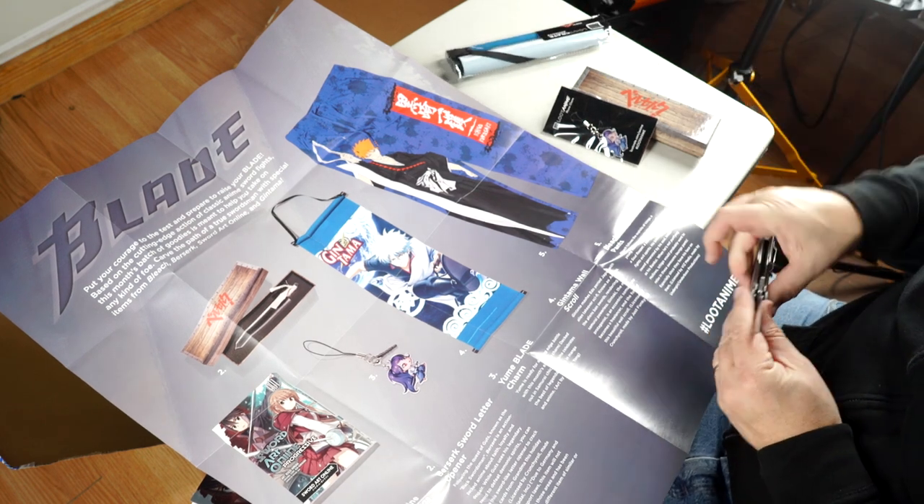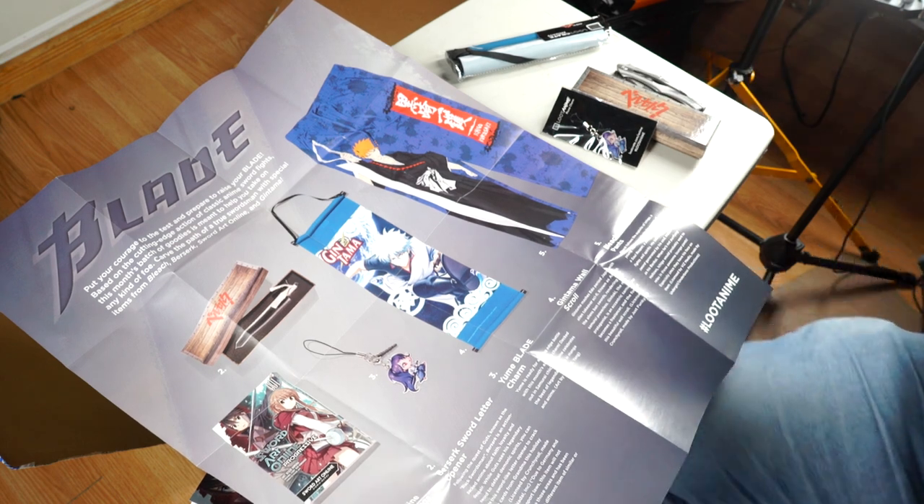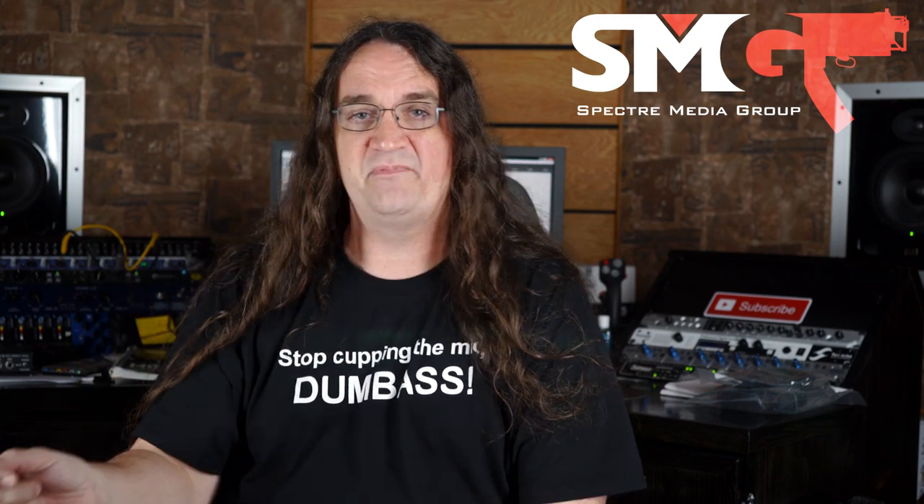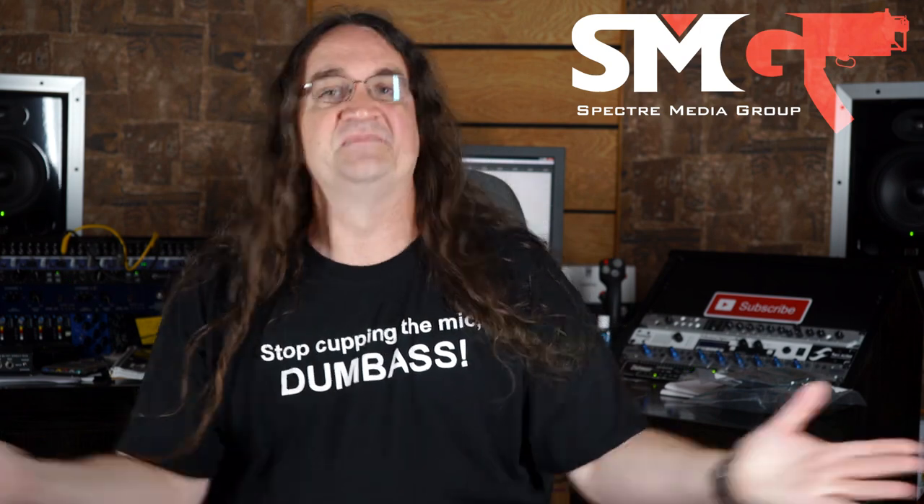Thanks very much for watching this unboxing — just a little bit of fun before we get to the serious stuff. I was kind of impressed with the Loot Crate, but I really want to try out that True Tuner — looks like a lot of fun. We're gonna have more reviews coming up this week and of course viewer comments on Friday. The channel just hit 175,000 subscribers — thank you so much! I'm gonna be doing a very special giveaway at 200,000 subscribers, so you guys don't want to miss that. If you like the content, please support the channel at my SMG shop or through my Patreon. Thanks for watching!